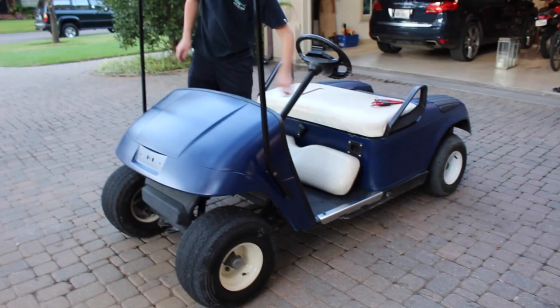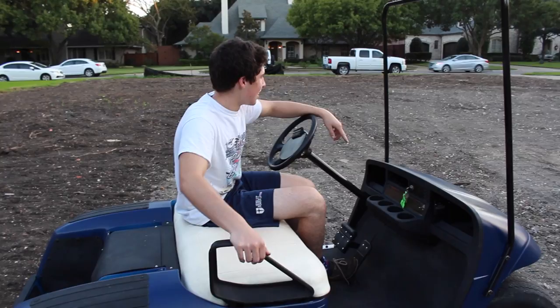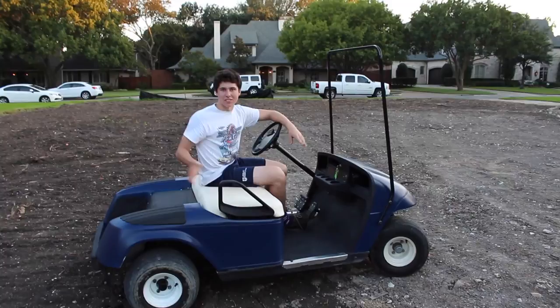Alright guys, so we can get a good shot in the light of this go-kart or golf cart. Even though everything's done, we're just going to rip it around here just for fun. We'll get some more shots of it later, but we're just waiting for stuff to dry now.